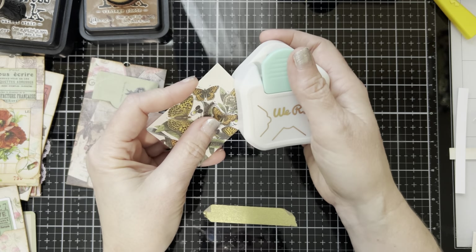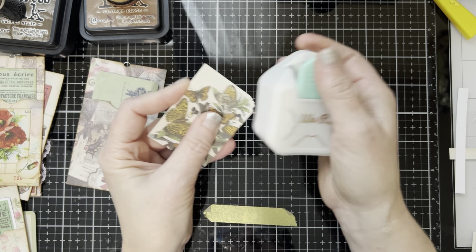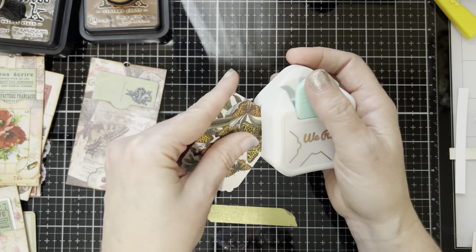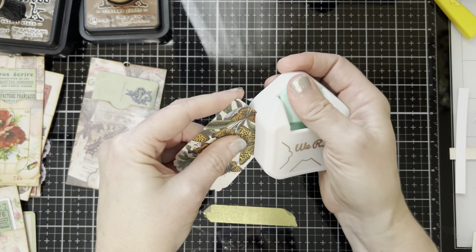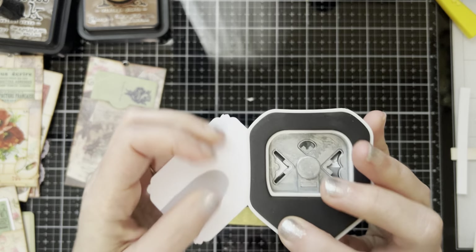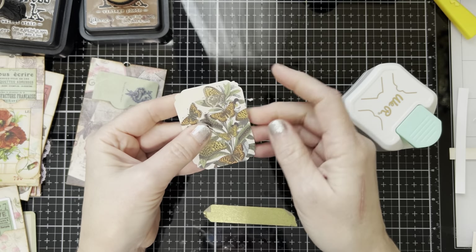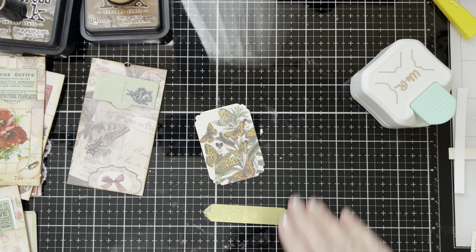I like to use this corner punch but I always seem to mess it up. I did it again — for some reason I can do it right the second time but never on the first corner. I don't know what I'm doing wrong. Maybe I should go from the other side — oh look, now I can actually see if it's in the right spot. We're not going to worry about the ones I messed up, we're just going to pretend like those aren't messed up and keep going.